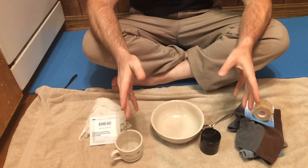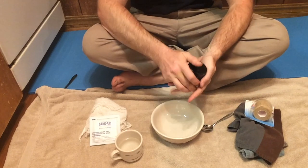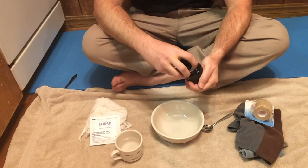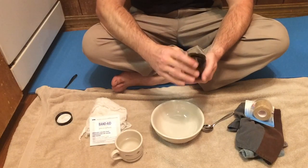Hey, today we're going to make a basic poultice. Come on in for a closer look. So a poultice is basically a paste made of powder and water that you apply to your skin, and it's not much more complicated than that.